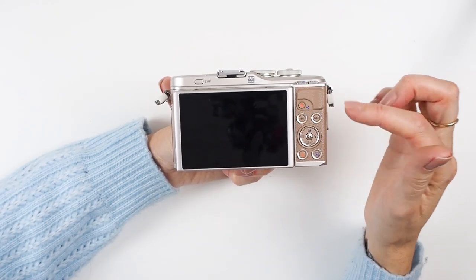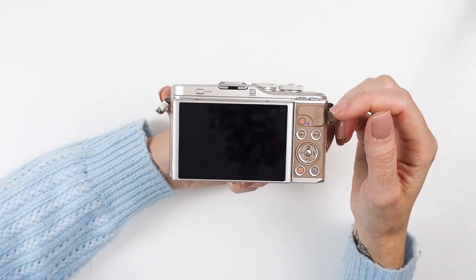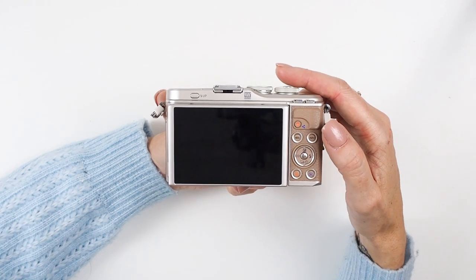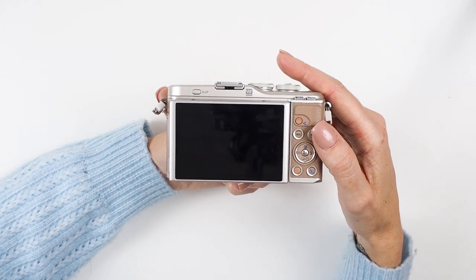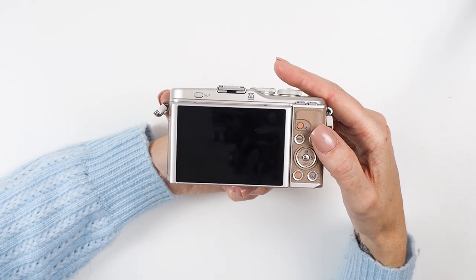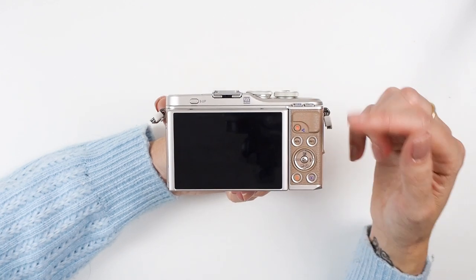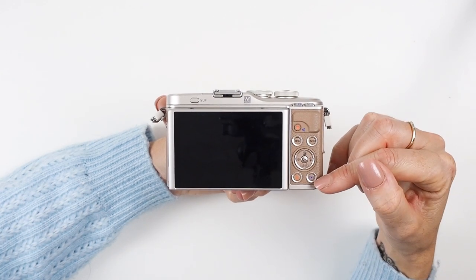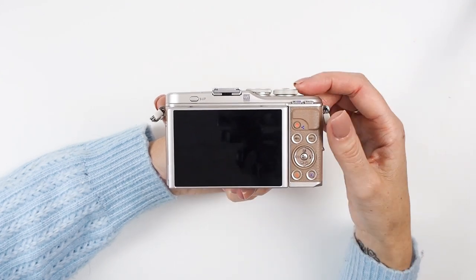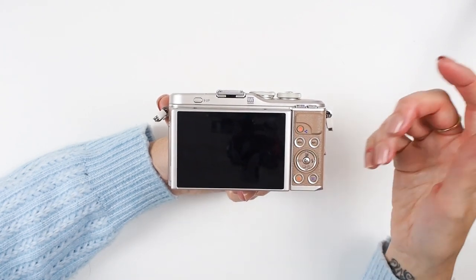On the back you've got various buttons. This here is your record button — that's for video. Then you've got a menu button to bring up your main menus, an info button that brings up more info about a particular menu item and also information about the picture and settings you're using. At the bottom you've got the play button to view your photos.